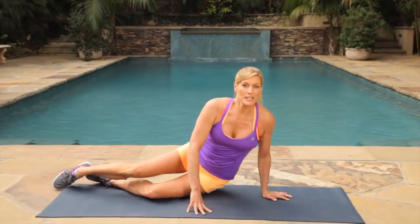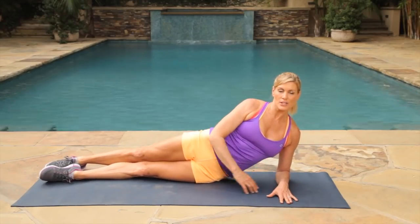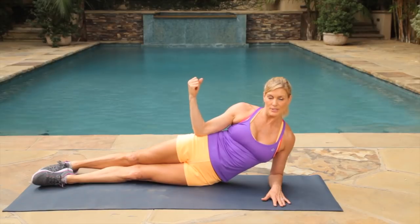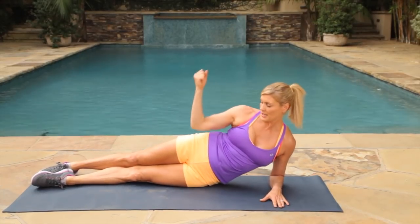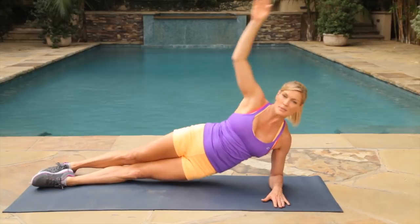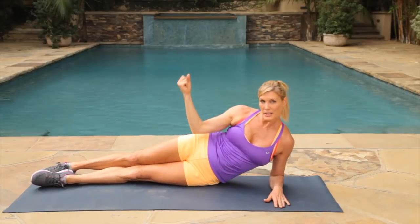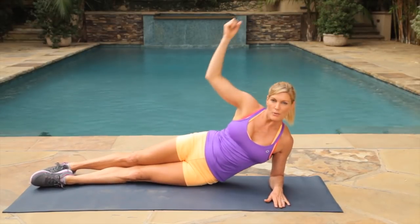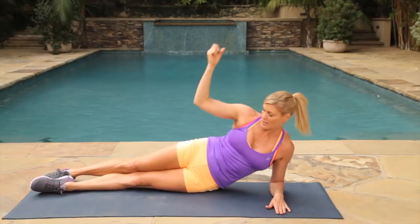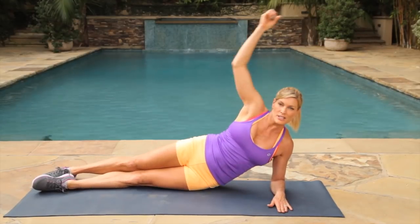Our second move is going to be side planks. We're going to come onto our side, lie down, stack your feet for better balance, and just come up, bringing that elbow right to your waist. This is really good for the hips after you've had a baby — you're going to find that your hips are weak from carrying around the baby a lot. No matter where you are in your postpartum phase, you need to strengthen those hips. We're going to switch to the other side in just a few seconds.